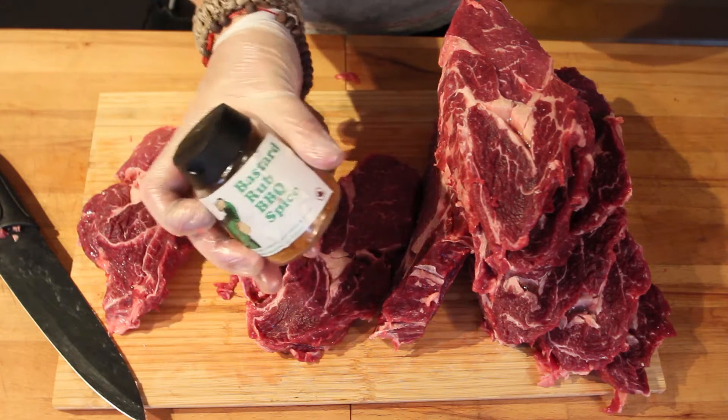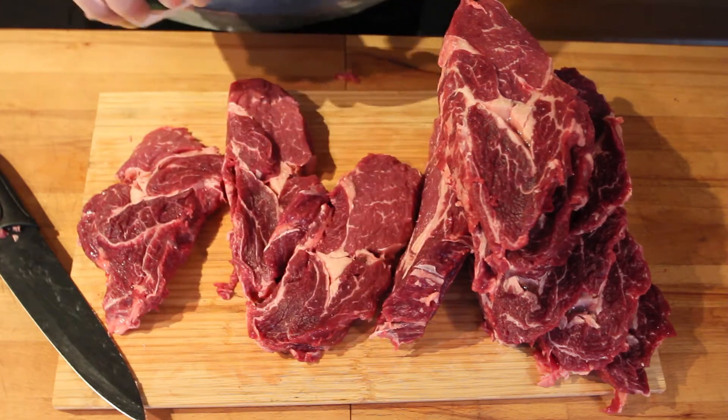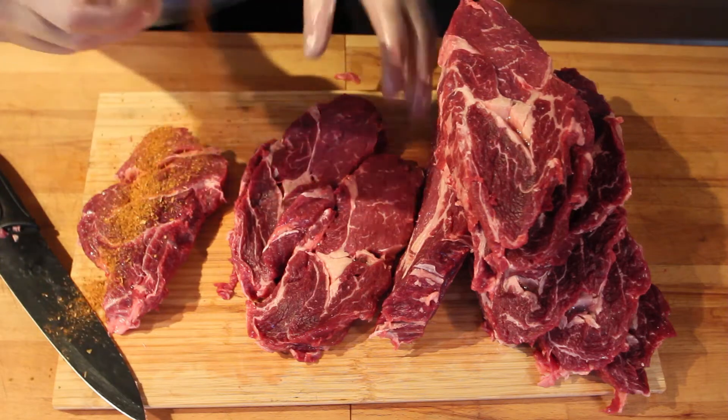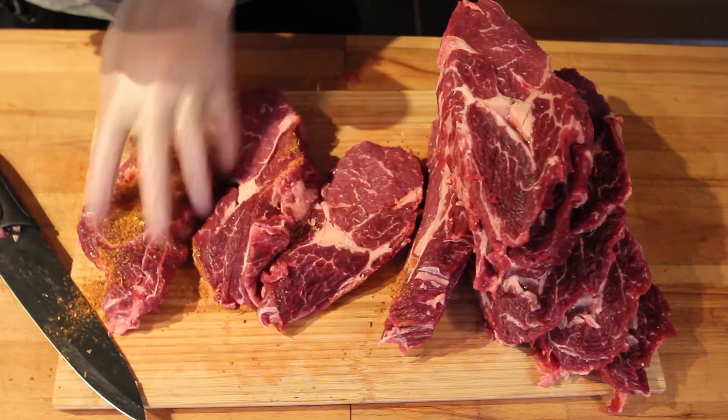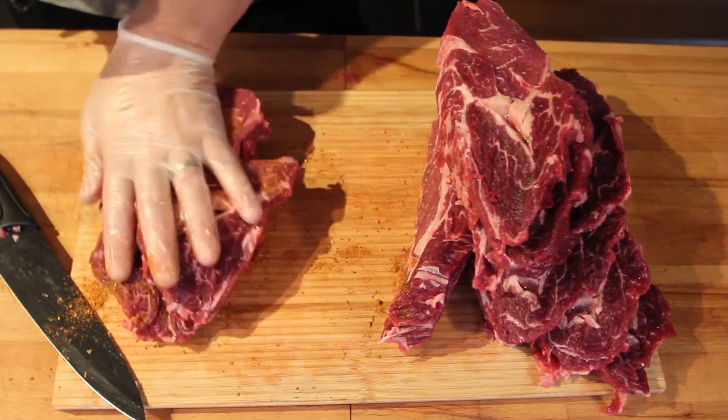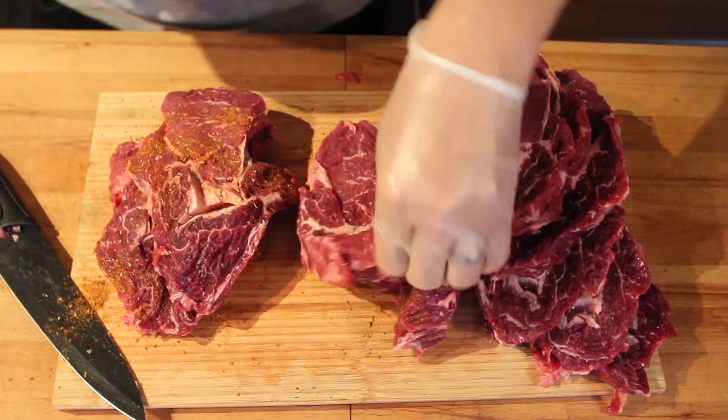Today we're going to use Bastard Rub. I'm just going to put a little bit of rub on there, dry rub them, and then let them rest until it's time to put them on the grill.